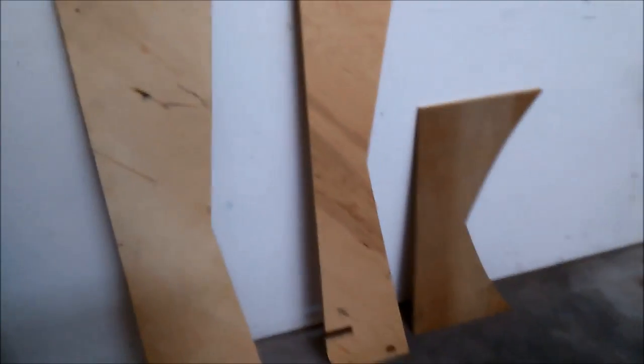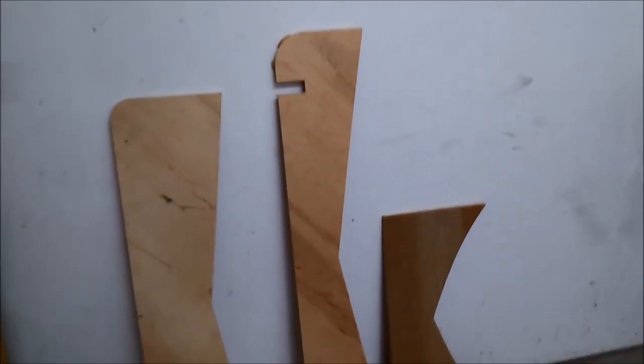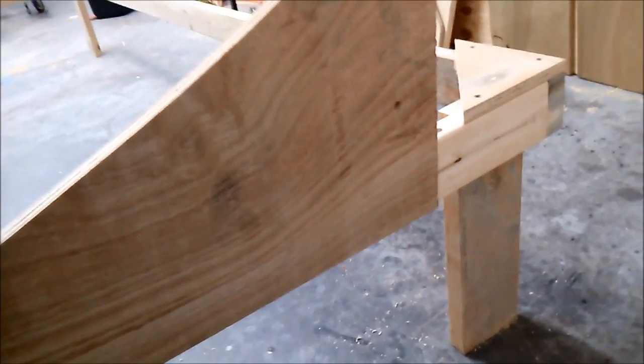Here are the three frames for the cradle. You can see the middle one notches into the 2x4, and the end ones just butt on. You just line them up with the edge, screw them on, and pull a center line.